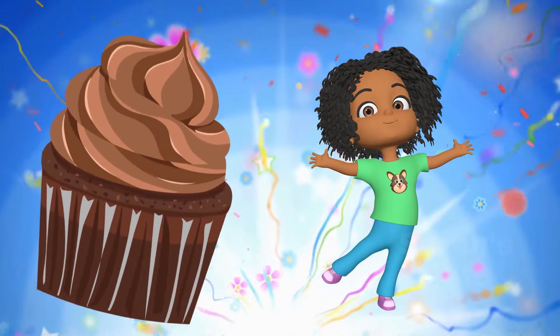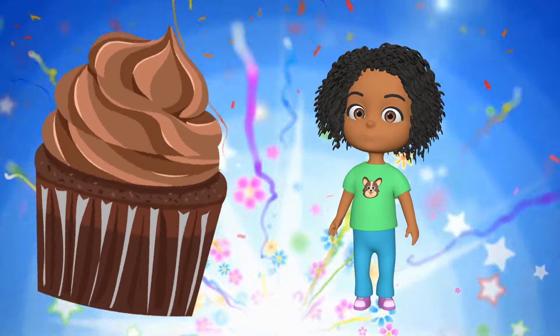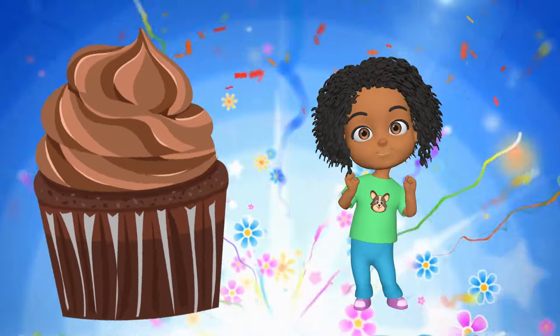All right, we get to make cupcakes for David's birthday party. Will you help us? Yay, let's go.